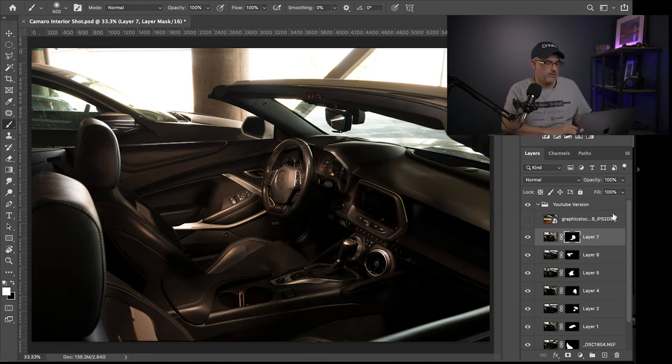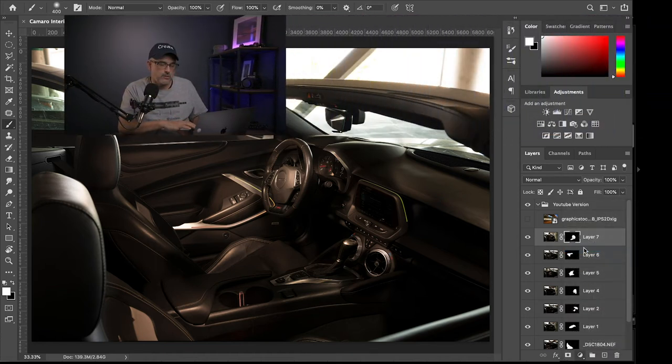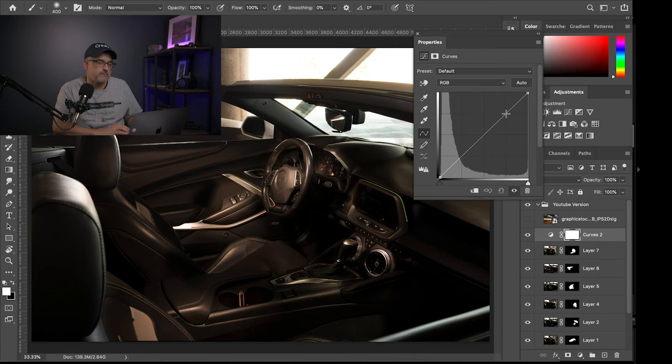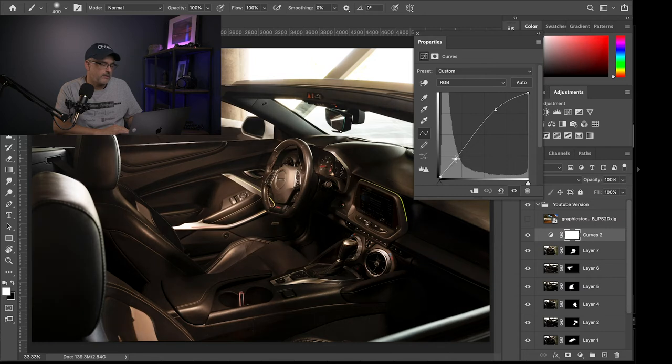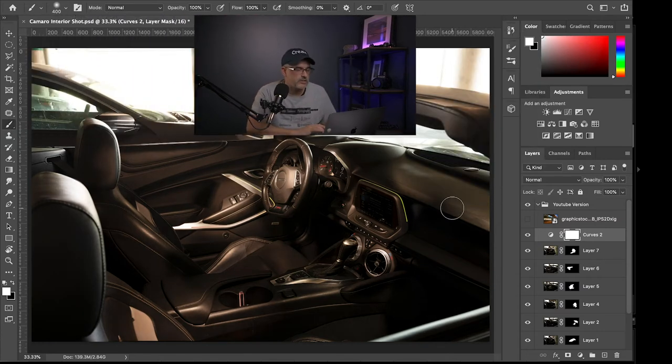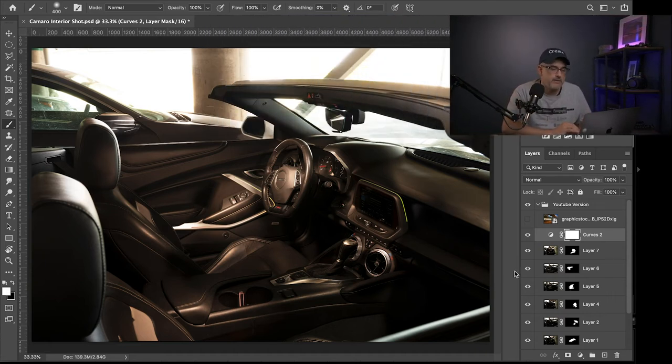The next step is to create a curves adjustment layer just above all these layers. I'm going to bring up the light just to tie everything together — it's more like a C curve than an S curve, but that brightens up the image a little bit.